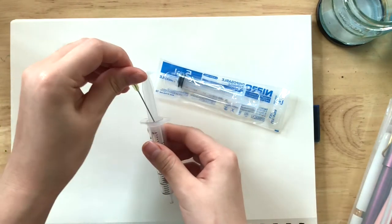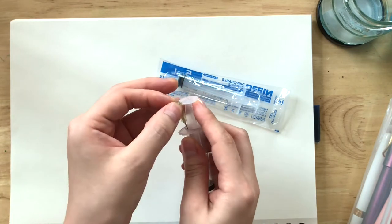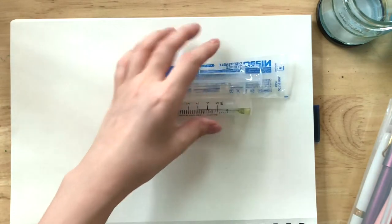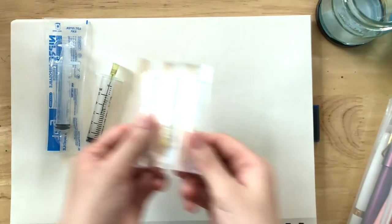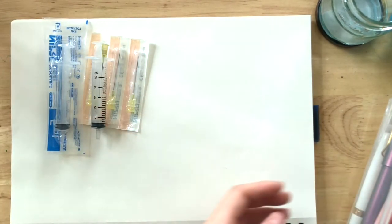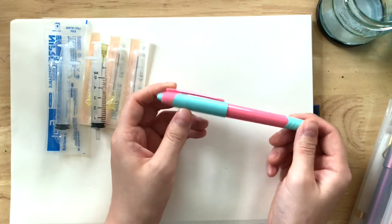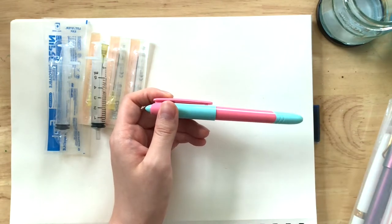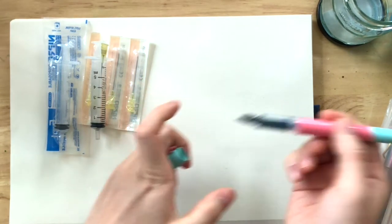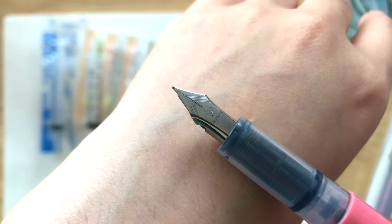I just stick it in here to keep it so no one gets hurt — mainly me because I'm such a clumsy person. So that's how I keep it. Extra needles because they didn't sell single ones. And this one is actually my first fountain pen ever. Back when I was in high school — or even middle school, I think. It's just a cheap fountain pen.